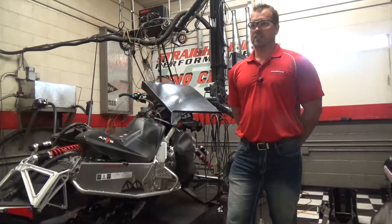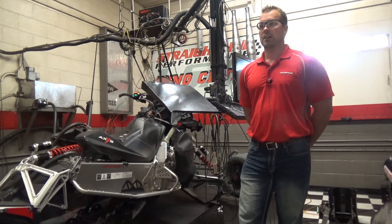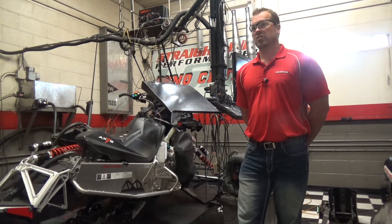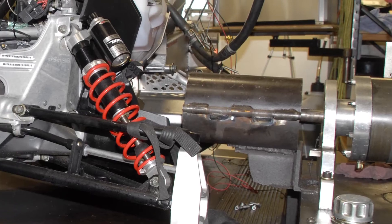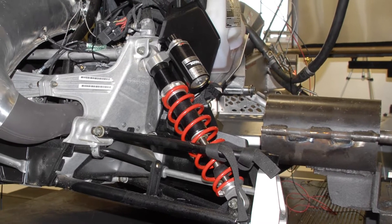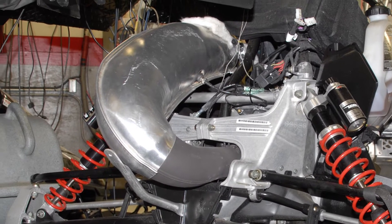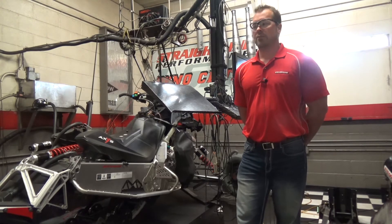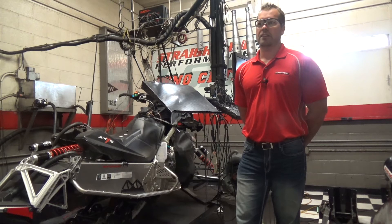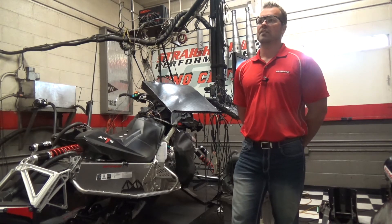The thing with the chassis dyno is that the machine typically needs to be ready to run and ready to perform. We can't put a machine on it where we don't know the operating RPM, the pipe, or the jetting. There's a lot of things that truly shouldn't be done on a chassis dyno. We're here to tune — so if we're off on RPM by 3,400, it doesn't accelerate, it doesn't backshift — those kinds of tuning scenarios are what a chassis dyno is designed to handle.